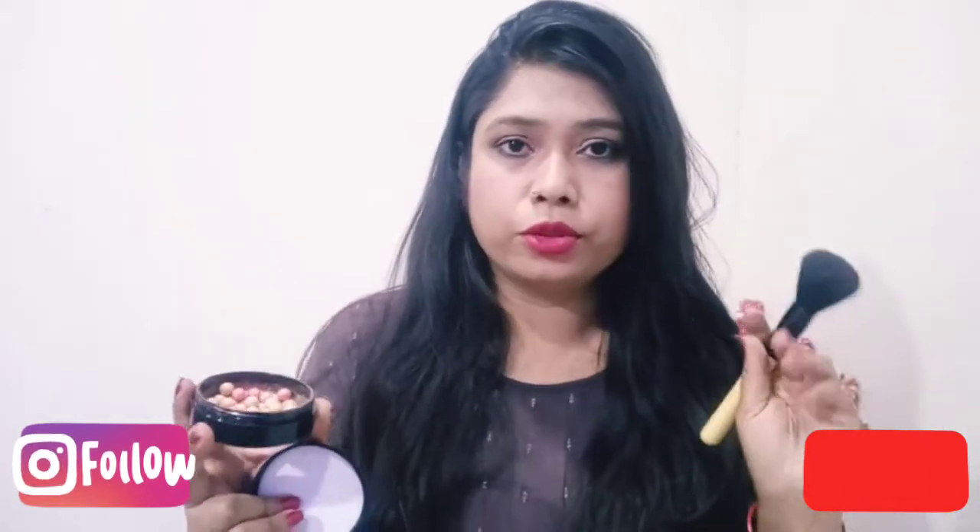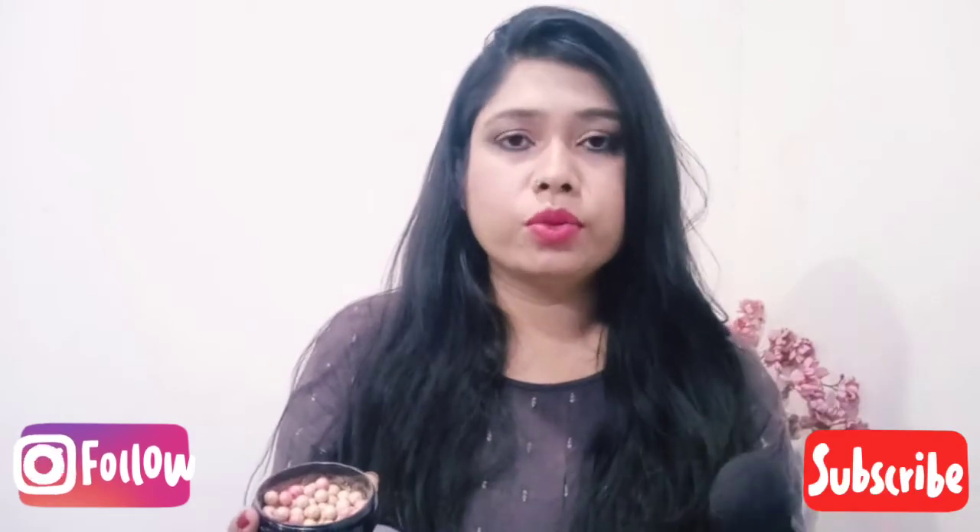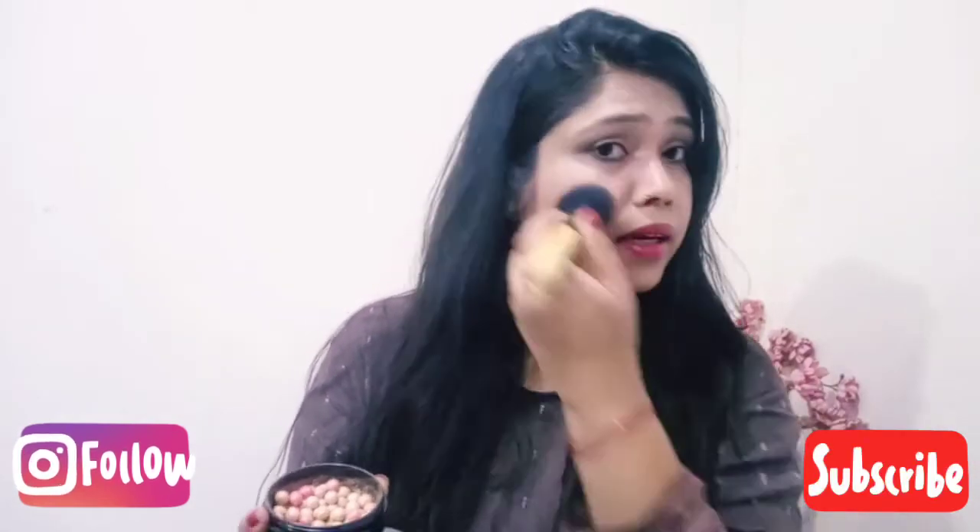I am going to use it in a two-in-one way. You can use Bronzing Pearls as a bronzer and also as a blush, and it works well for both.